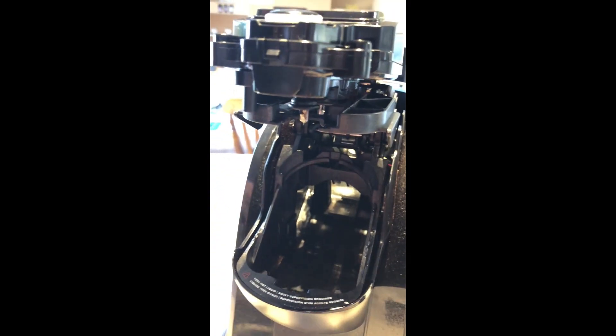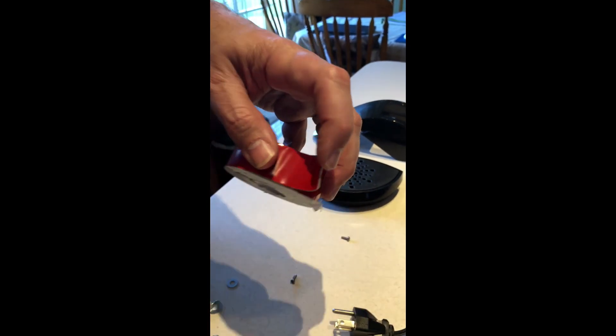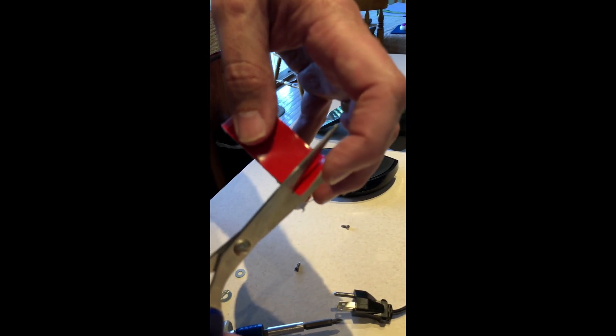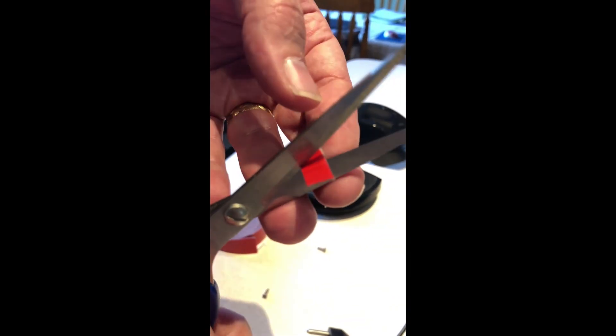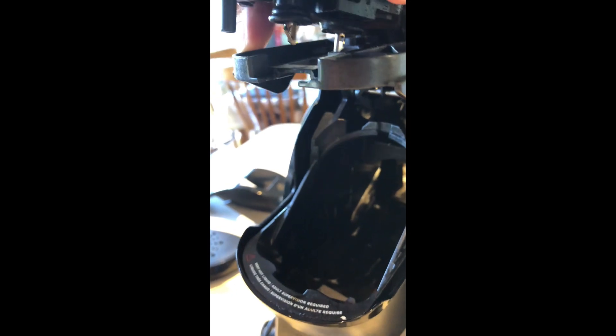I'm going to take a piece of pretty heavy-duty two-sided adhesive tape and cut a piece appropriately sized for the side of this. Again, you don't have to take your system apart as much as I did — I did it more to show you. Along this edge here I will put the adhesive.